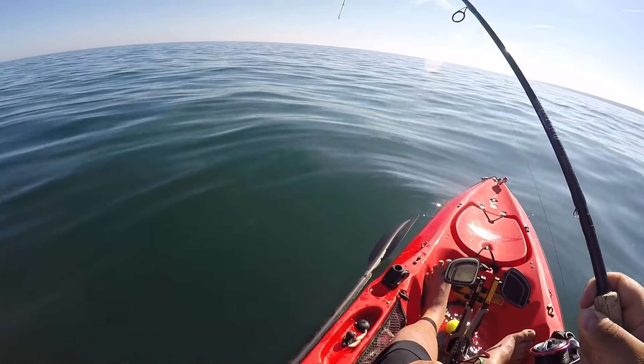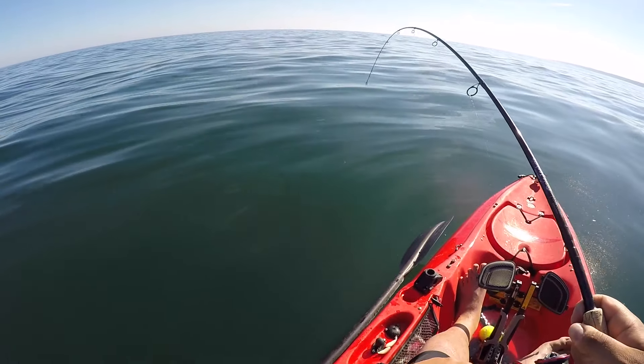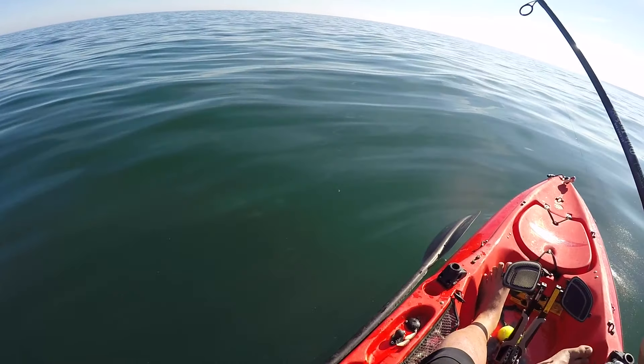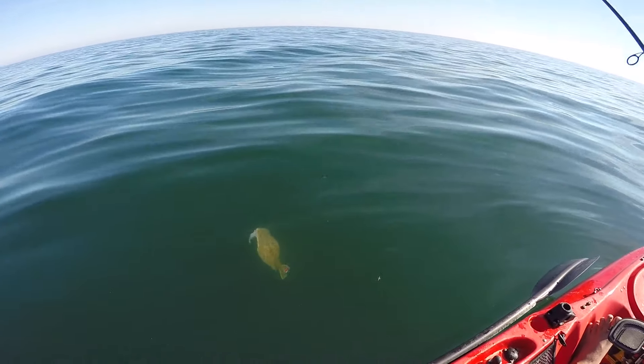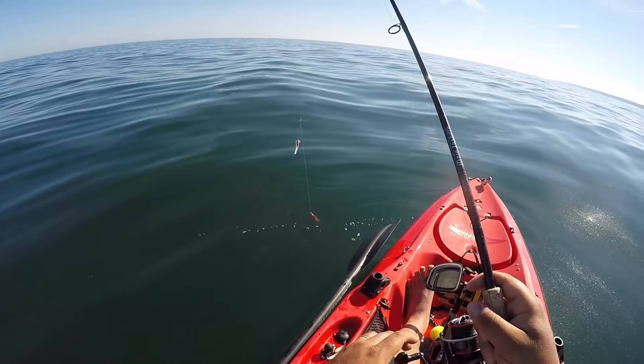That was like a sea robin — actually I don't know, a couple of those head fakes felt like a fluke. He spit. That's fine, he wasn't a keeper anyway.